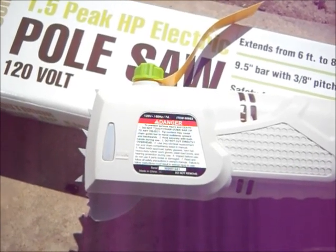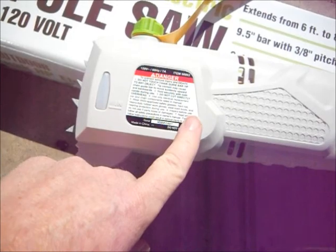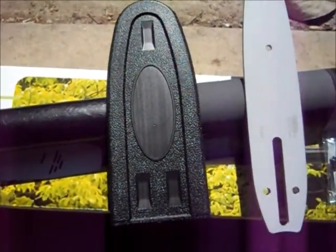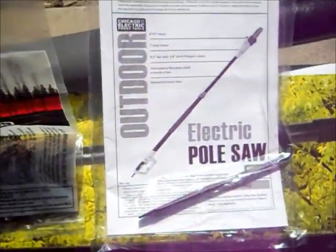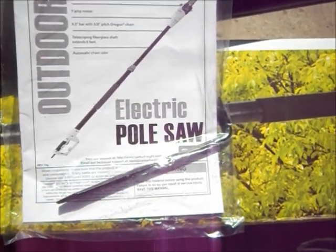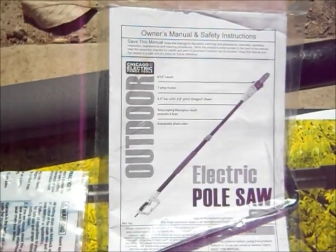This is the business end of the saw. It has a sight gauge for the bar oil and the filler cap, and the electric motor is up on this end — we'll have to install the bar and chain. In the box: a chain guard, chain bar, the saw chain itself, instruction manual, safety instructions, and a combo tool that's a flat plate screwdriver on one end and an Allen wrench on the other. It has a seven-amp motor, nine and a half inch bar, and a telescoping fiberglass shaft.